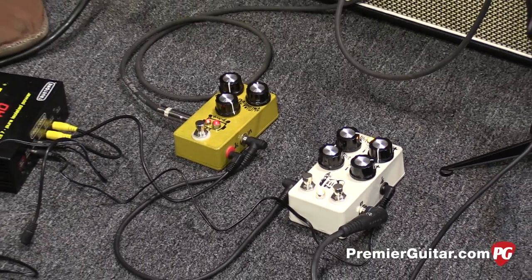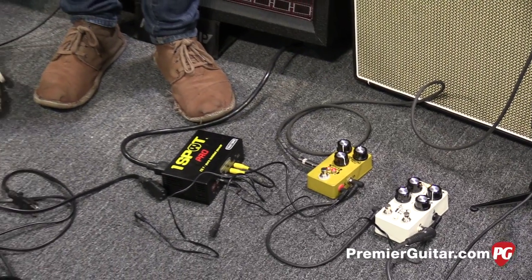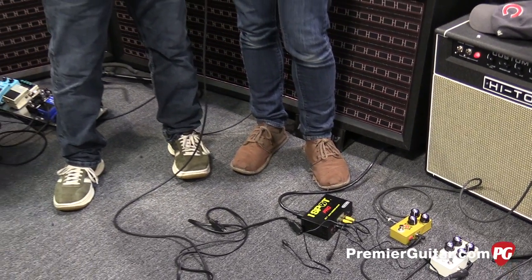So what will be the price on the Monastery? It's going to be $197.10 — very affordable for basically having two octave pedals in one.